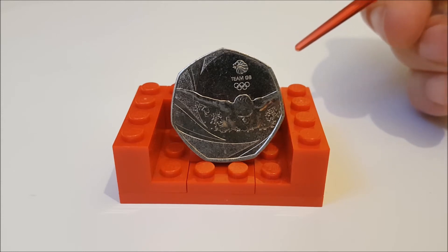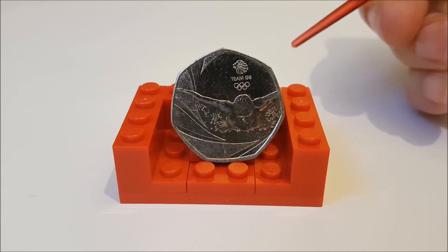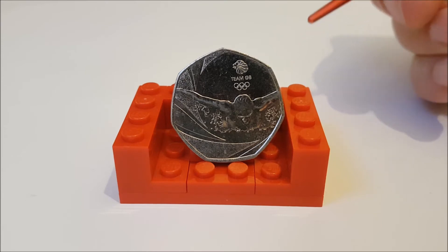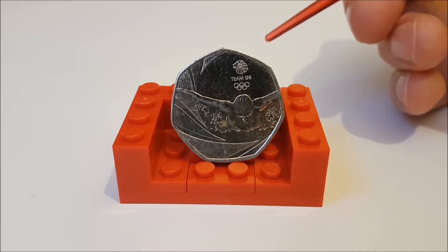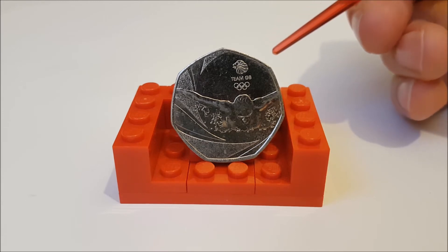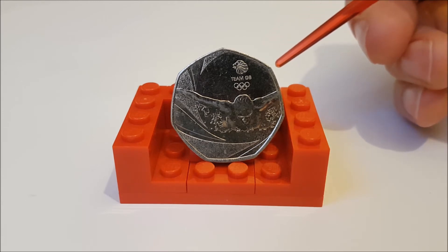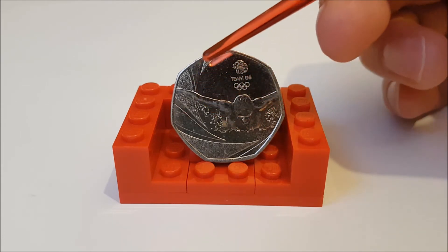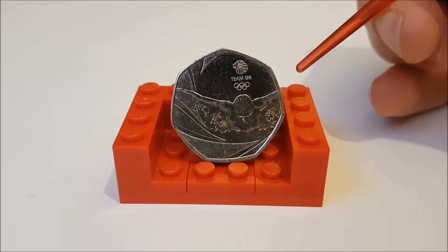But that's a collection for another video. So the Royal Mint, to celebrate and show support, commissioned a coin to celebrate Team GB — and we have to assume they're also representing Paralympics GB as well. Either way, we have here at the top of the coin the Team GB logo of the lion head showing above 'Team GB' and the Olympic rings. Then we have this swimmer dominant in the coin, surrounded by these swirls just on the left here.